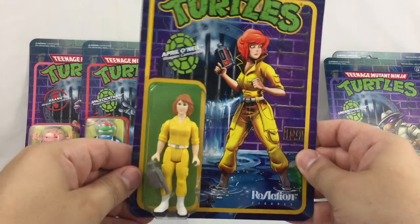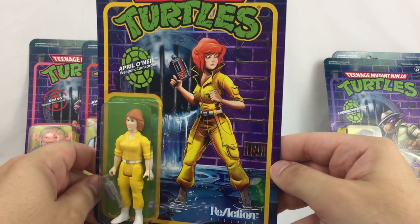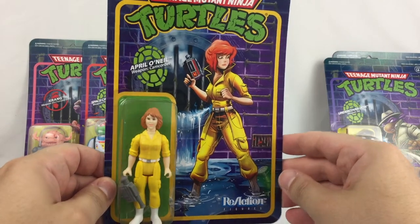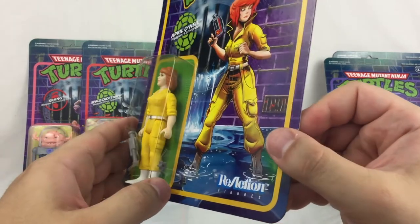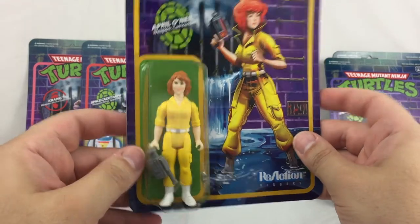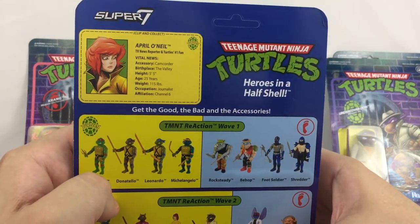And April O'Neil — very nice artwork inspired from the classic cartoon. They really did a nice job. The figure is very nice and comes with a camera and a throwing star, which is packaged along the side there, just taped to it. And there's a look at the bio.